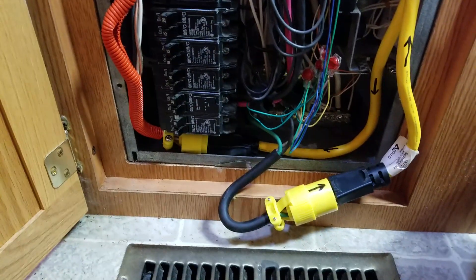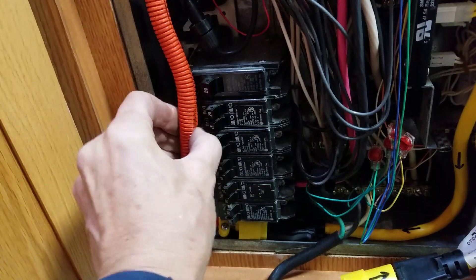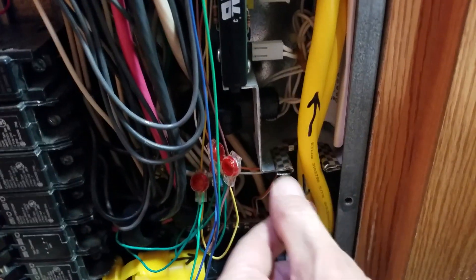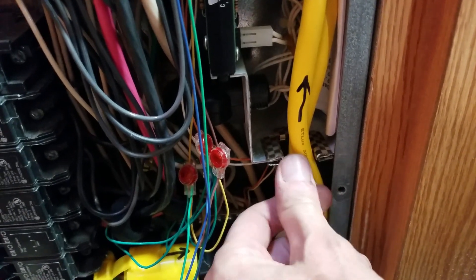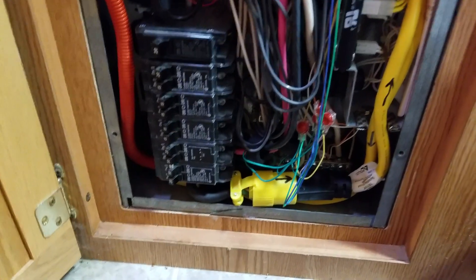I've been using this for a couple of years now, so maybe someone might find it helpful. Of course, if you're working in your breaker box, be sure to be careful — understand electricity and respect it. It's a tight space; I had to put in little protectors so nothing gets rubbed and no shorts occur. Make sure everything's always protected by a breaker. Anyway, hope you enjoyed that — maybe it helped someone out. Thanks for watching.